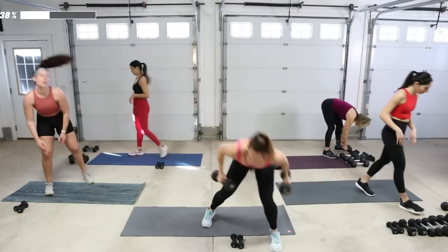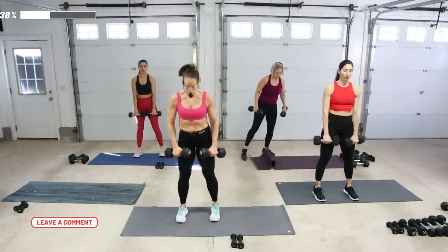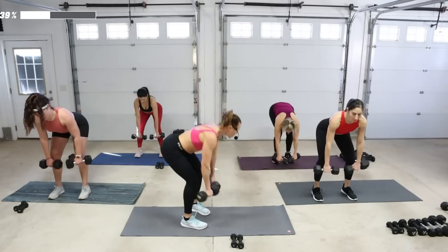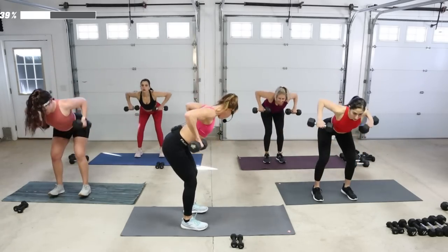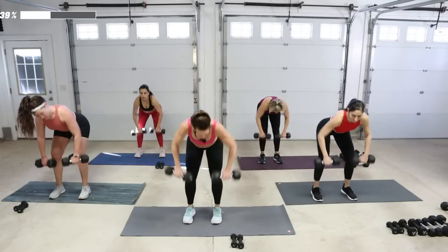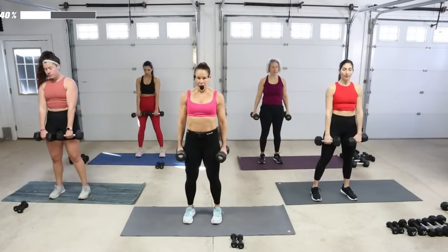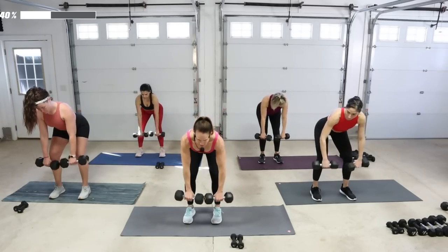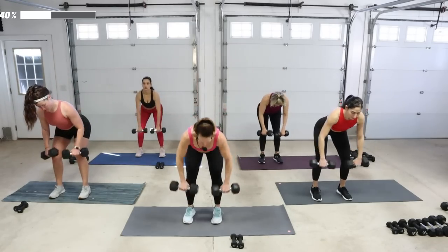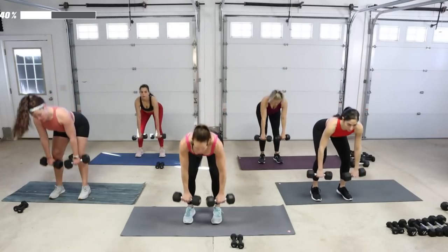Grab your weights. Dead row — we're going to come to the knees and pull to the chest, one and one. Drop, hold, rise up, push your hips back, and pinch between the shoulder blades. Dead row for three — drop and hold, pull up and in. Drop that chest parallel to the floor because you're going to get more out of it when you have a flat back.